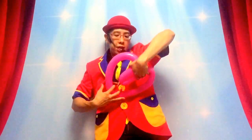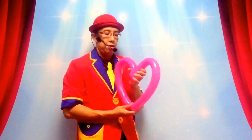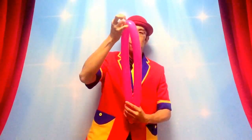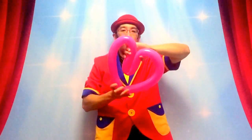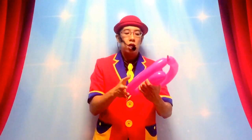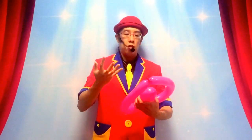So now that looks a lot like a heart. Find the middle part, insert your index finger in, and with the help of the middle finger, bring it back and form this shape. Now the technique to make the heart shape is called contortion. There are no twists — this design does not require any twists, but it does need you to contort the balloon. It's like clay. It's going to apply pressure using your palm as well as your fingers to allow the balloon to be forced into a certain shape.